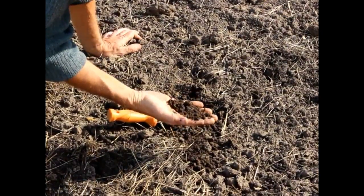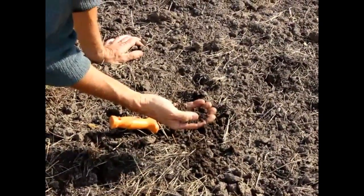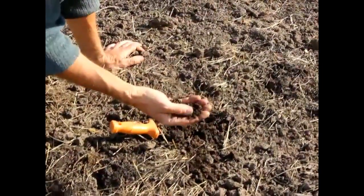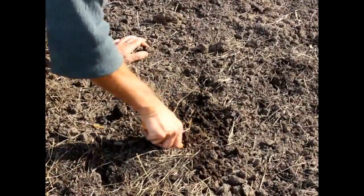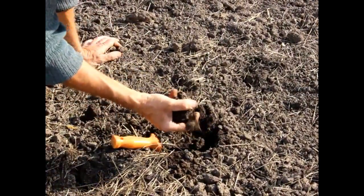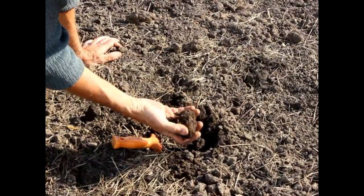It's retaining quite a bit of moisture. This hasn't been watered probably since we put the tarp on back in early August. So this was a very heavy clay soil and now you can just easily work it — and there's even a worm. We've got some worms.